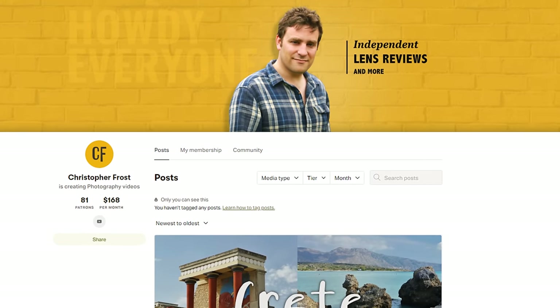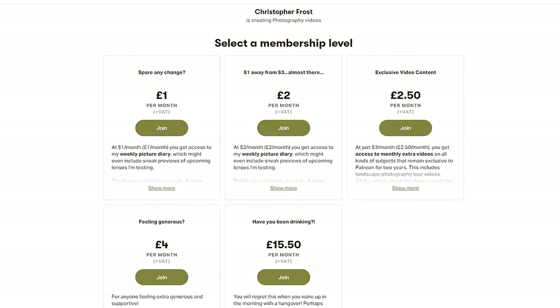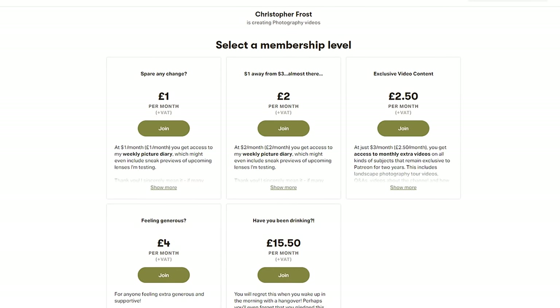Check out the Patreon link in the description below — support the channel and get all kinds of bonus content. Check it out now. Au revoir et à bientôt.